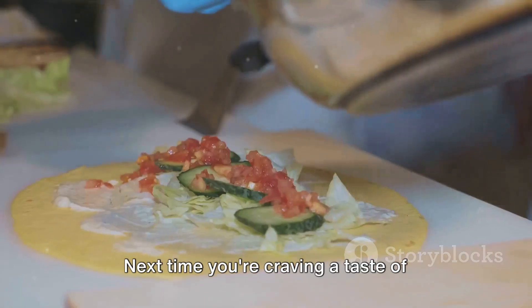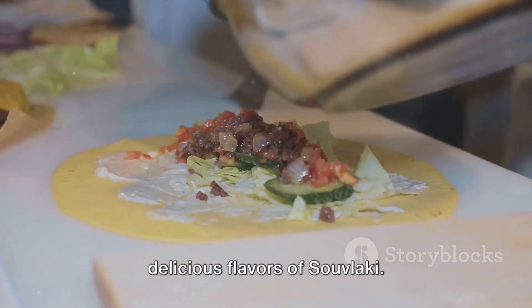Next time you're craving a taste of Cyprus, remember the rich tradition and delicious flavours of souvlaki. Enjoy your cooking journey.